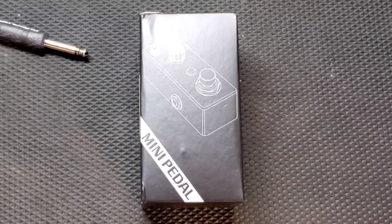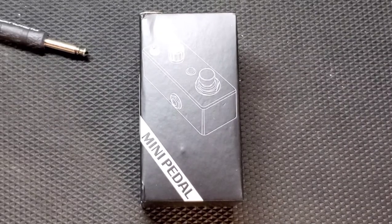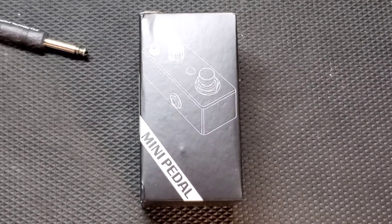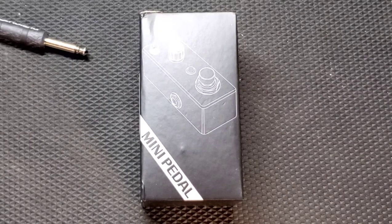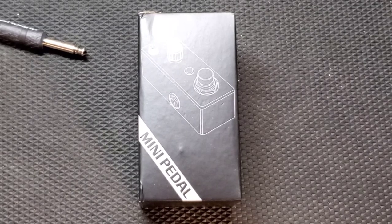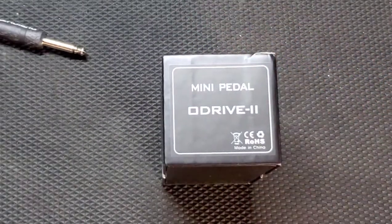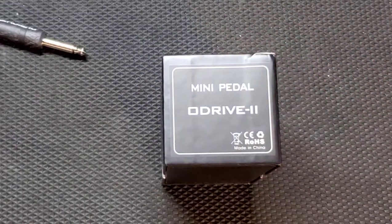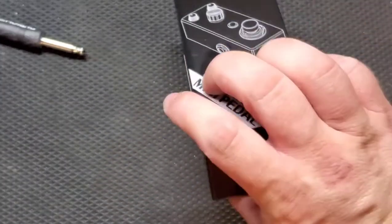What's up everyone, Drew Snipes here with Beers and Gears. On today's episode we're going to do a review and demo of another Stacks pedal. This was requested by somebody who watched the Holy Wars Stacks effects pedal video. I appreciate all the suggestions and I try to do what I can to fulfill them.